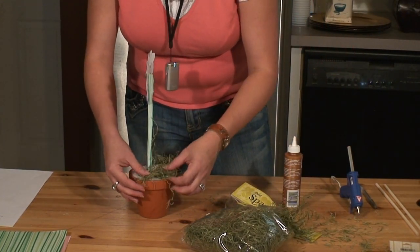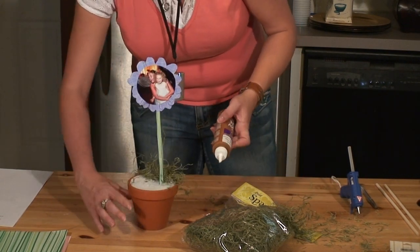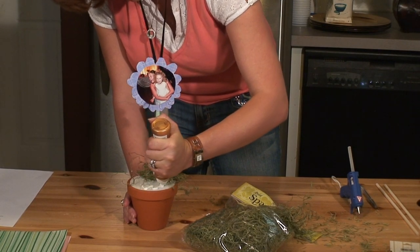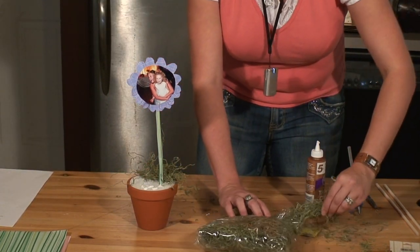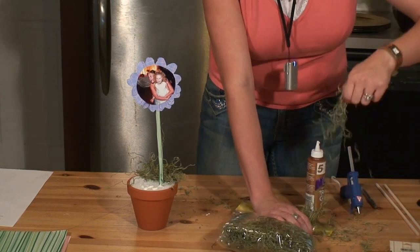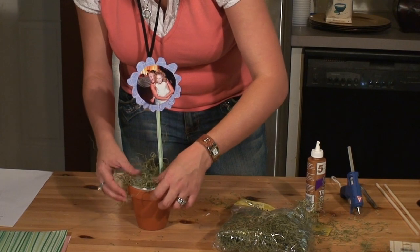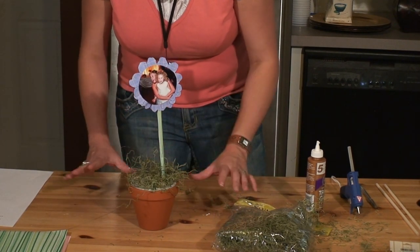You can do more than one layer — place dabs of glue in between, as much as you need to get it covered. It's going to take quite a bit. I'm making a zig-zag motion and just grabbing my moss and loosely placing it on there. I'm going to continue this process until it's completely covered.